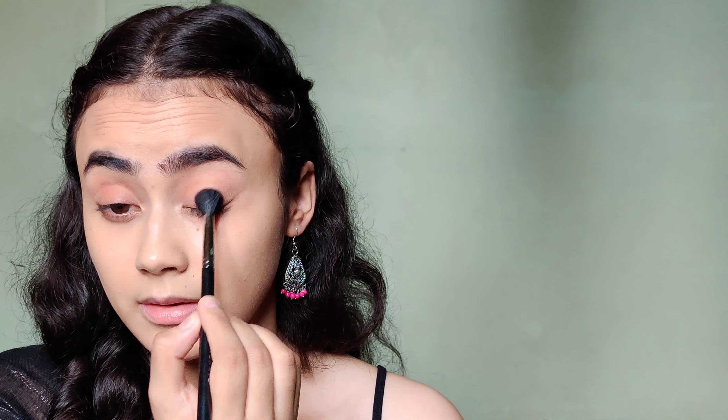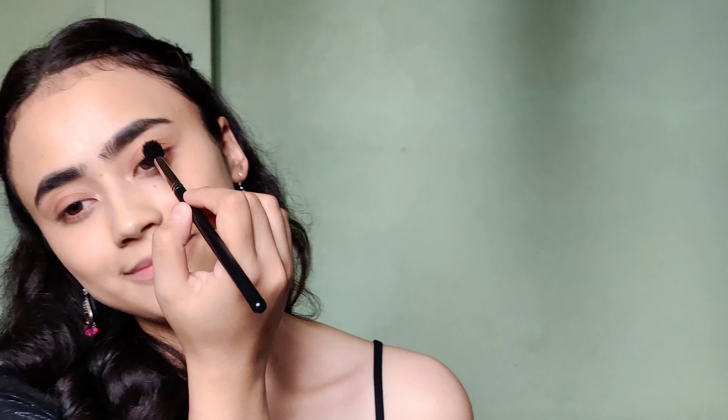For the eyes, I'm going to keep it simple and apply this light brown shadow all over the lids. Now I'm going to take this kajal and roughly apply that all over my lids and later smudge it out. For mascara, I'm taking my Lash Sensational and just coating my lashes with it.